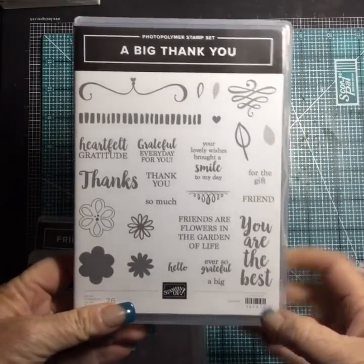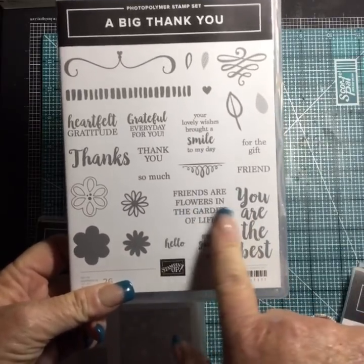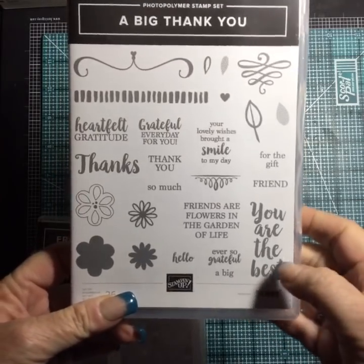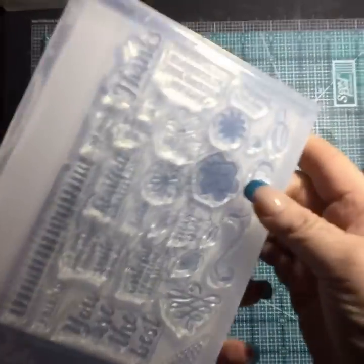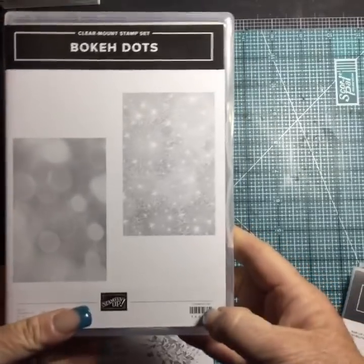A Big Thank You — everyone needs more thank you stamps, right? 'You are the best,' 'Friends are the flowers in the garden of life' — it's really cute. Big Thank You is photopolymer so we can see through it.